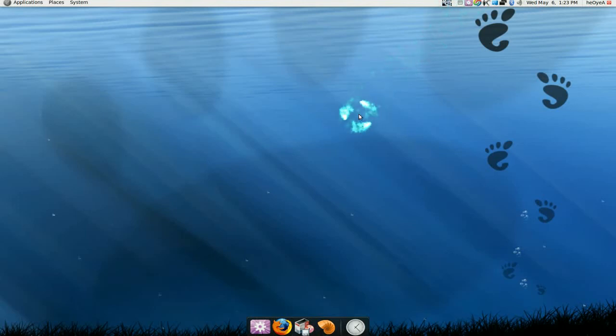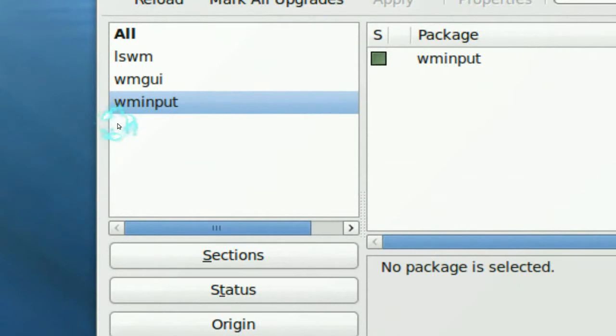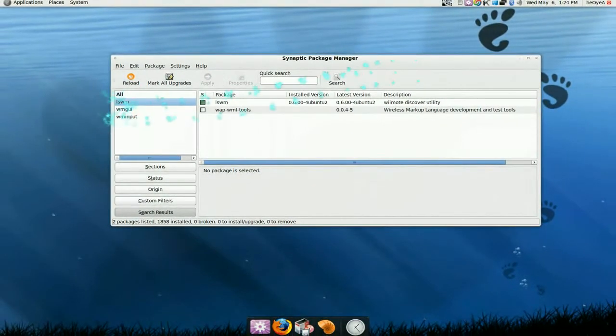Alright, this didn't work last distribution, but this one it does work, and I want to make it so I can remember it. This is to connect your Wiimote to your computer on Ubuntu. What we need is these three packages in your Synaptic: wminput, the GUI version, and lswm.